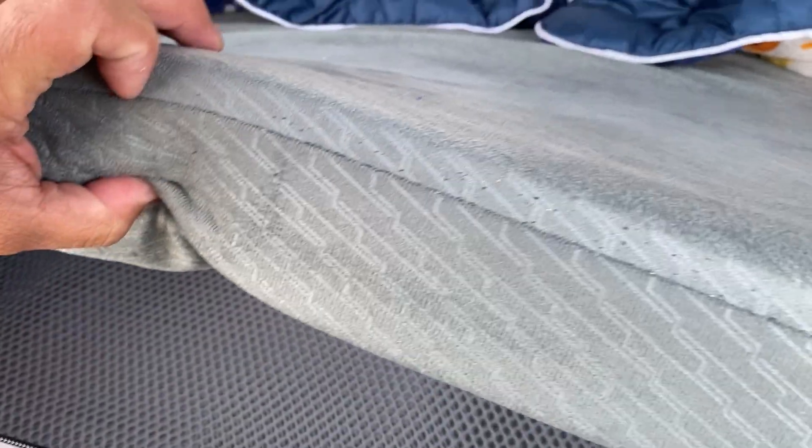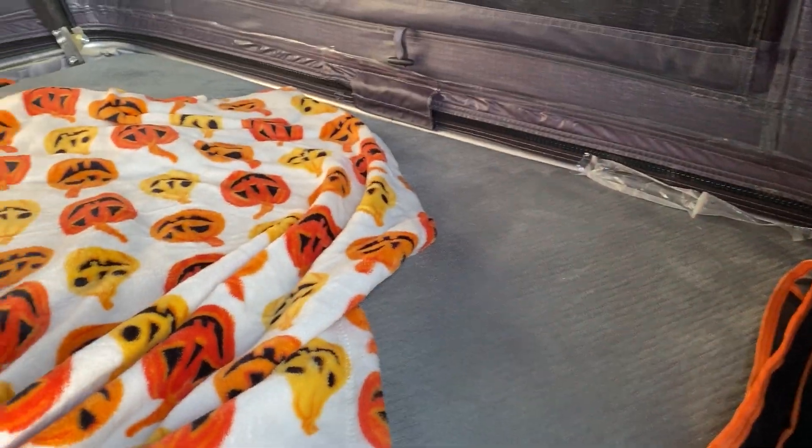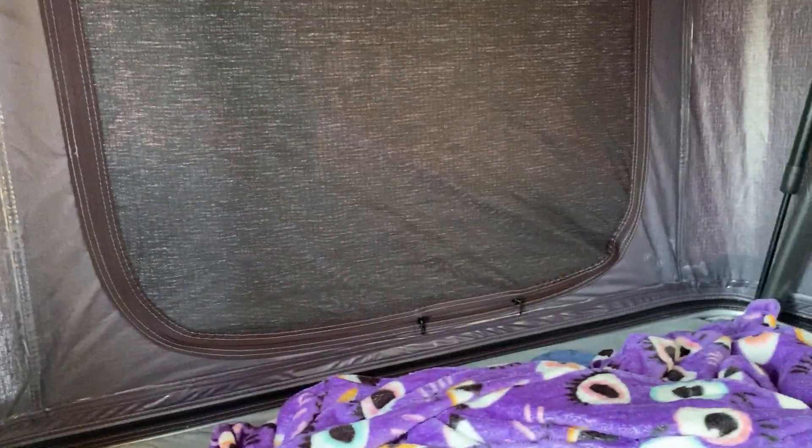There are hydraulic arms that keep it up — this isn't going to collapse unless you really give it a tug, so no worries there. Nothing really needs to be locked in place; it kind of does that on its own. The mattress is a really nice thick foam — like a great futon, better than anything you'd carry with you for camping. You're really comfortable in this.